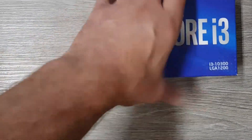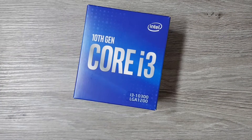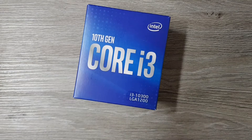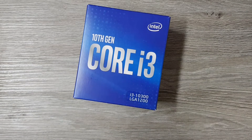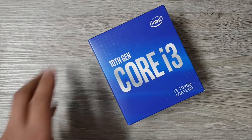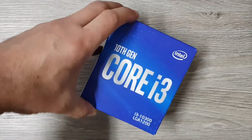Hey guys, today we are unboxing that Intel Core i3 10th gen processor. Now I don't think unboxing a processor is particularly interesting, so let's just get it over with.